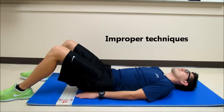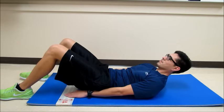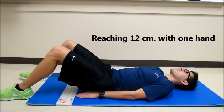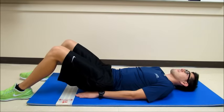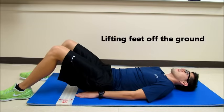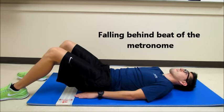Improper techniques for this test include not reaching past 12 centimeters, reaching past 12 centimeters with only one hand, lifting his feet off the ground, or falling behind the beat of the metronome.